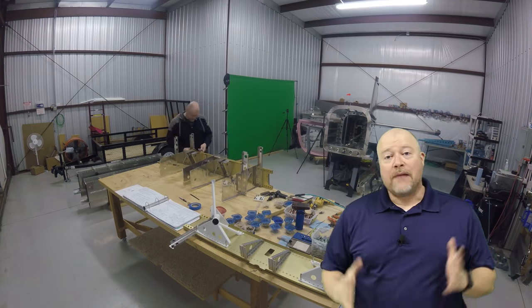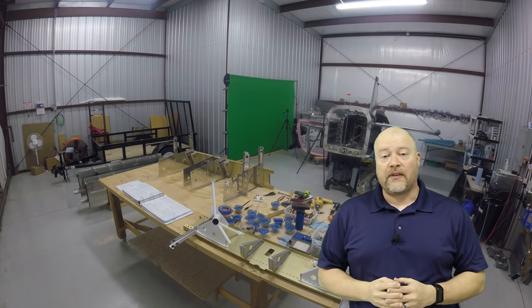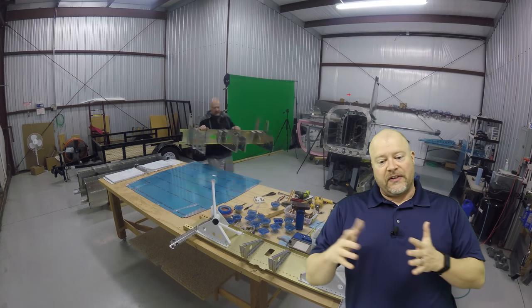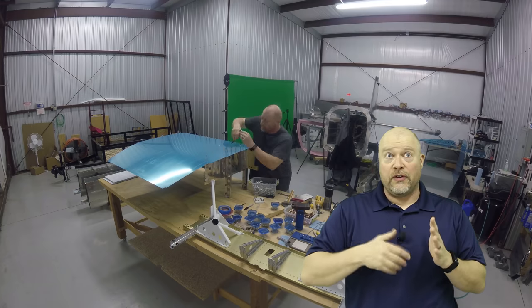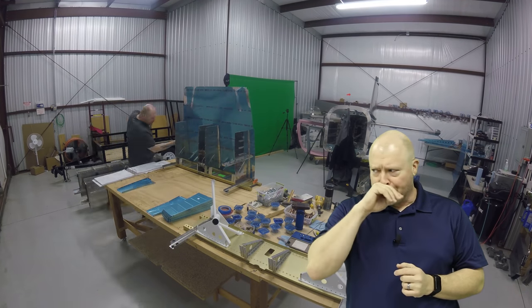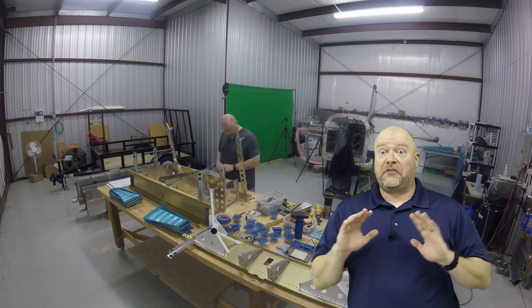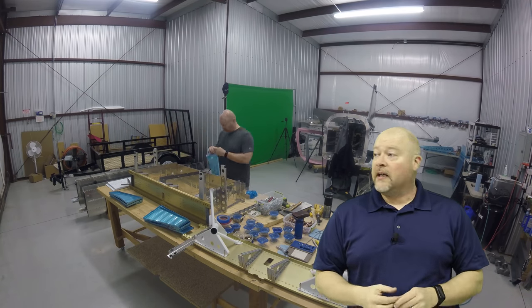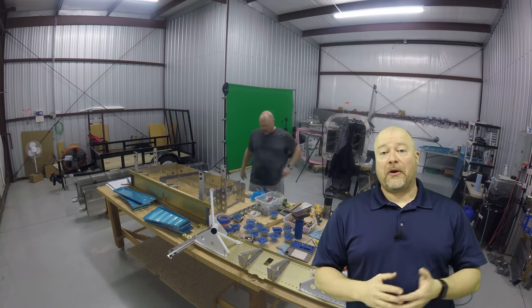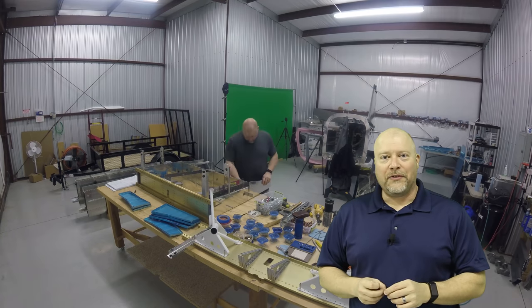Right here you're going to see me putting the bottom skin on the part I'm working on, because the plans actually suggest doing that. It talks about using the fluting tool across the bottom of the ribs to make sure the holes line up. The holes already lined up perfectly - that's one of the things that Vans has gotten spot on, the ability to have holes across completely different parts line up perfectly. There was no need to put the skin on, but I did it because the plan said to.